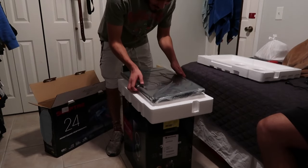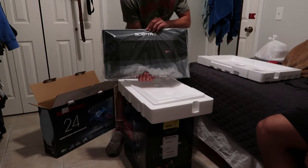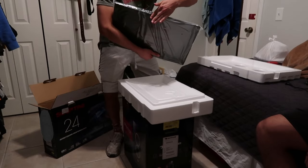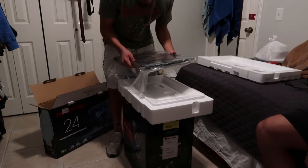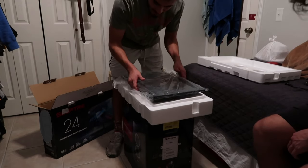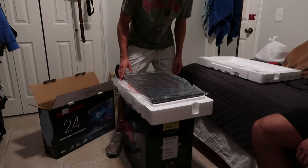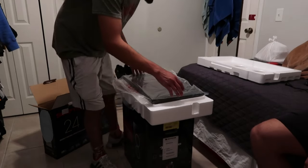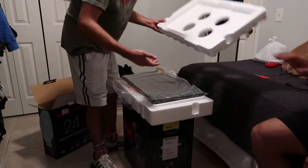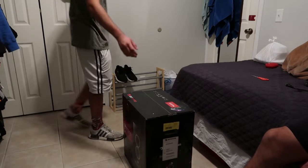It looks pretty dope so far — shout out to my bro, you already know the vibes. So this is the monitor, looks pretty dope. It's a Skeptry, 165 Hz, 24 inch. Whenever I have it all set up, y'all are gonna be able to see the dimensions and how it works for your room. I'm just gonna do a whole review showing the back, the front, all that stuff. But as of now, this is just the unboxing, and now we get to see the PC.